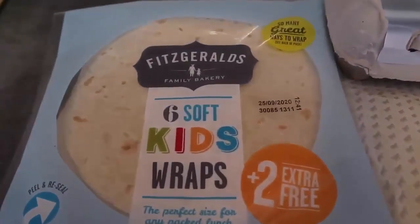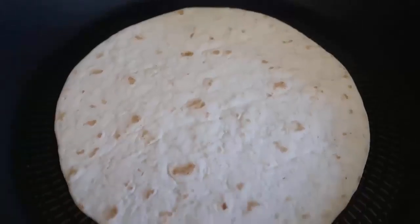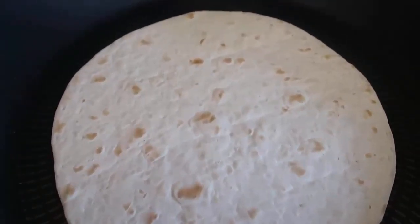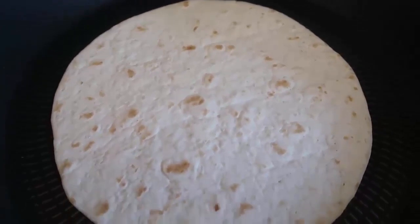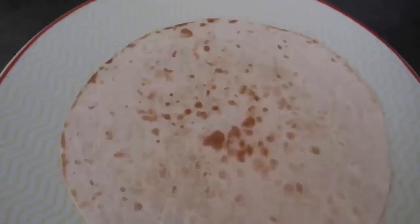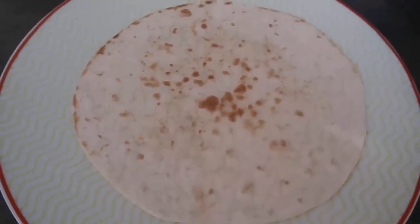I'm going to get started by heating up my wraps a bit. Just pop the tortillas or wraps into the frying pan one at a time, give them about 30 seconds to a minute on each side just to heat through, and then move them off to plates. Okay, the wrap is heated through and on a plate.